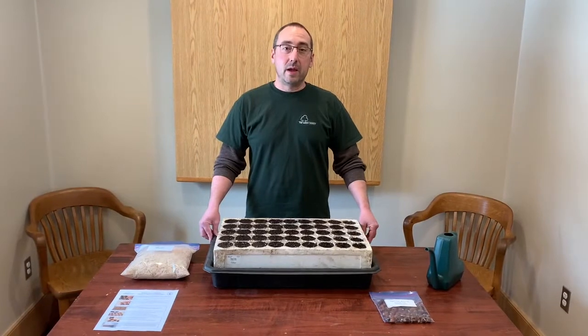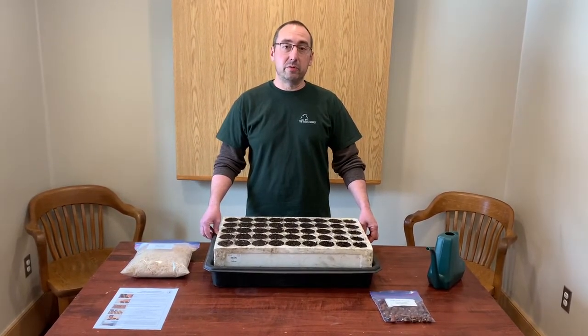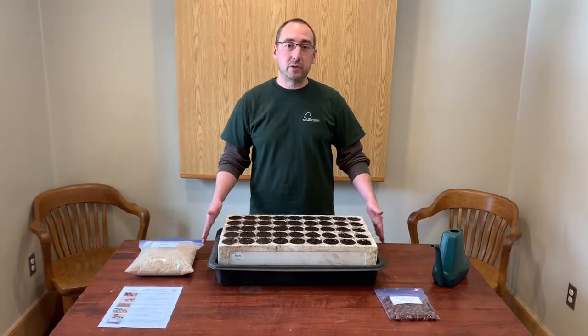Hi guys, my name is Adam and I am with the County of Wellington's Green Legacy program. Today we are going to go through step by step how to plant your seed kits.